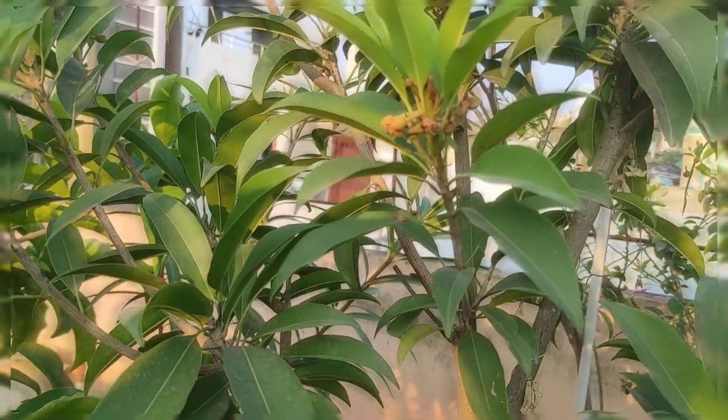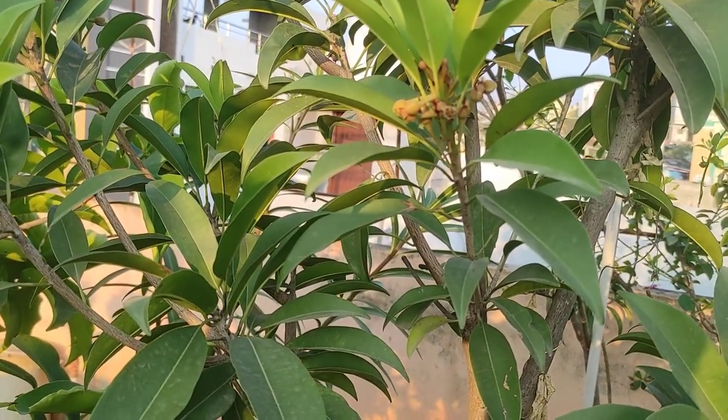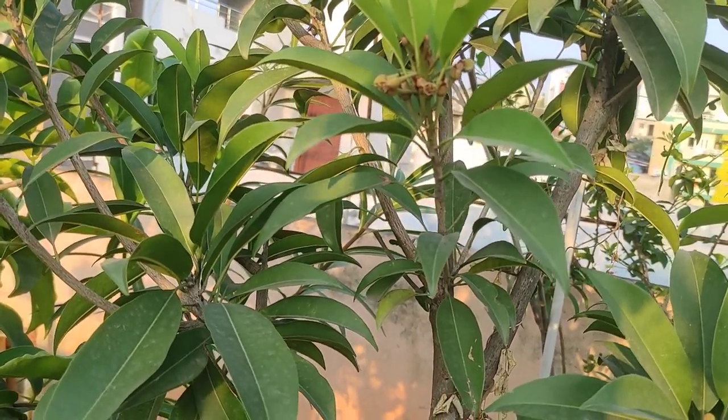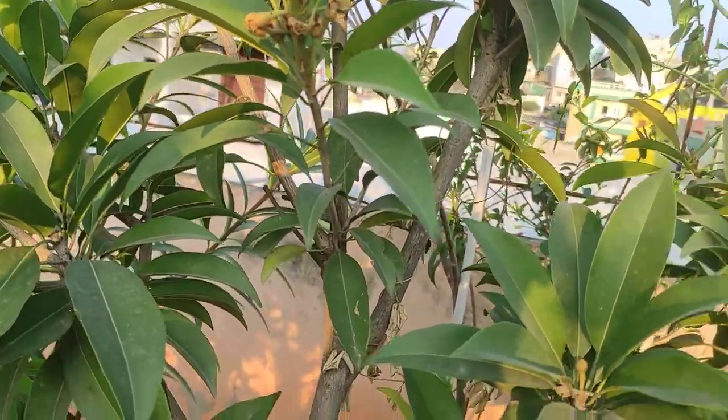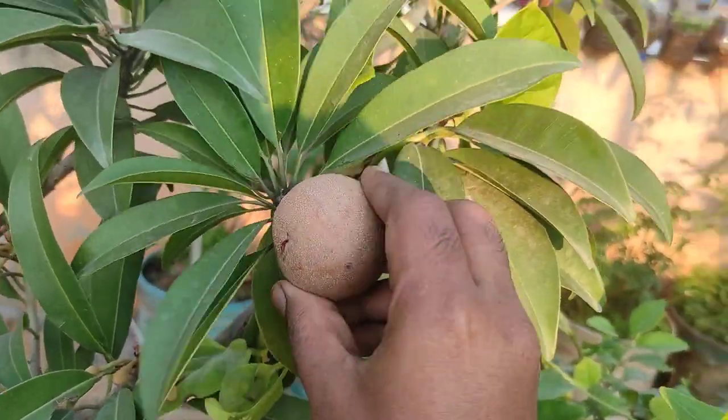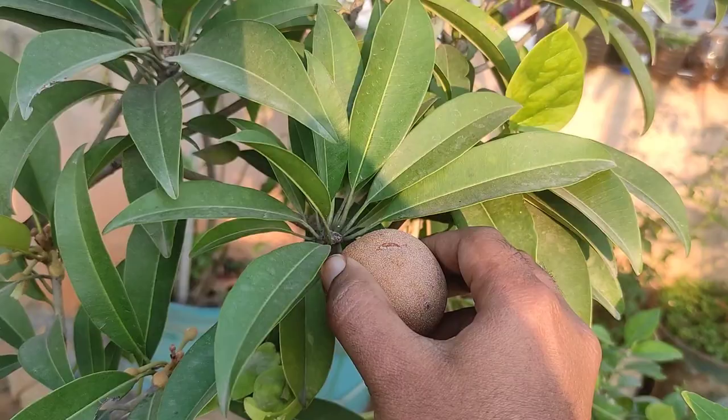Hi guys, welcome back to Vruksh Gala! First of all, happy Sankranti. As we all know, Sankranti is also called the harvest festival. We have some things to harvest from our terrace, so let's harvest them. First of all, we have sapota here — it is completely ripened and ready for harvest.